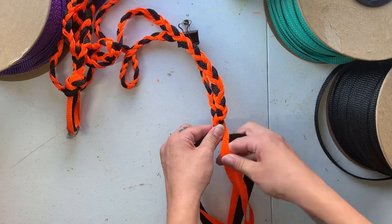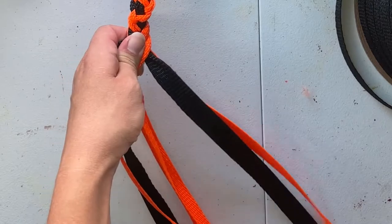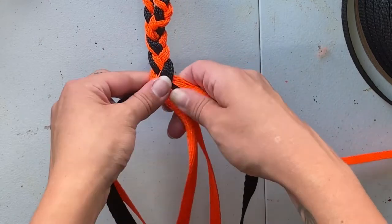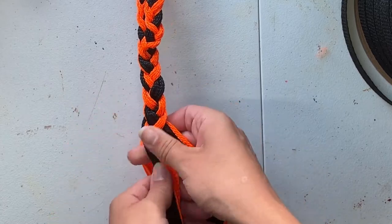For our pole strap we'll layer up our right cheek piece and our throat piece to make a doubled up three strand braid. You can finish your pole strap with the doubled up three strand braid, or you can braid out about four to six inches, flip out three strands, and then continue with a regular three strand braid.